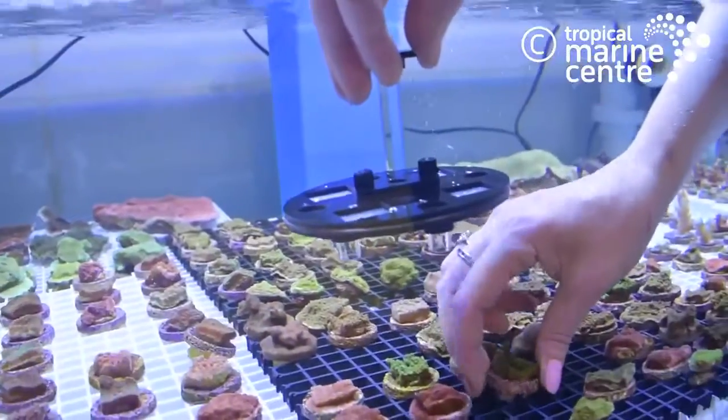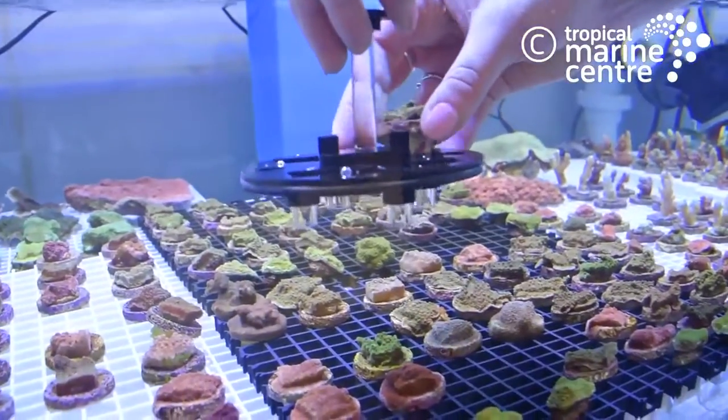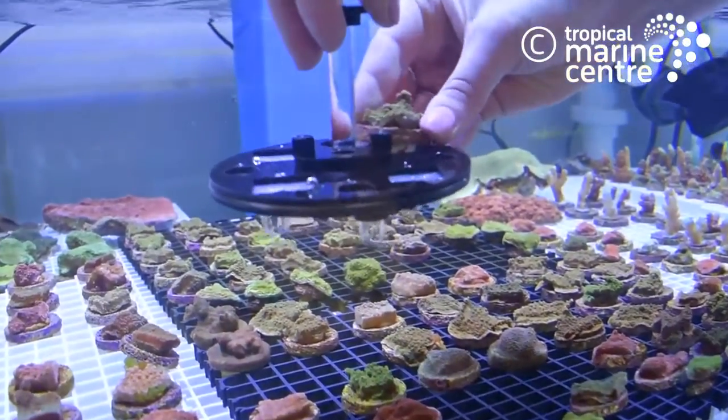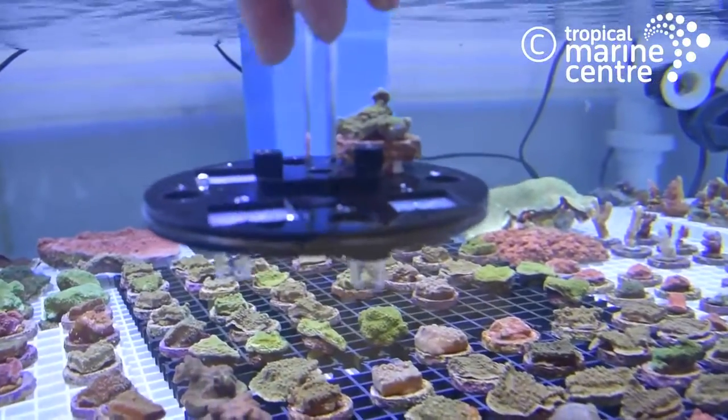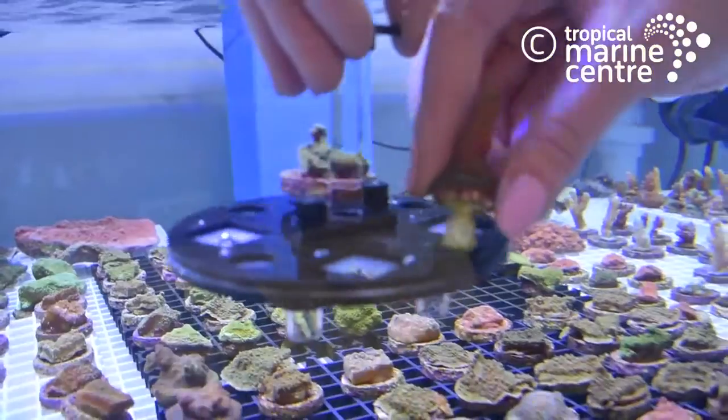It can hold up to eight frags of different size plugs. This keeps the frags secure in transit and makes sure their journey home is safe.